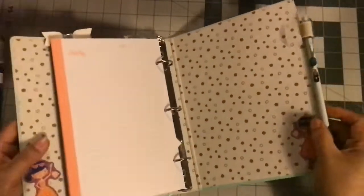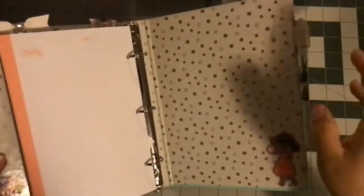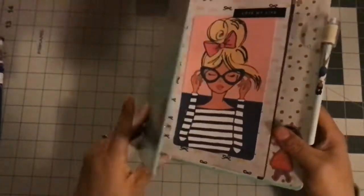Here I'm showing the Dollar Tree stickers - they came in one sticker pack with a purple background and some cute little girls. I went with the LOL theme, which is really cute. The same sticker is on the front. I like the Target Dollar Spot planner okay overall.